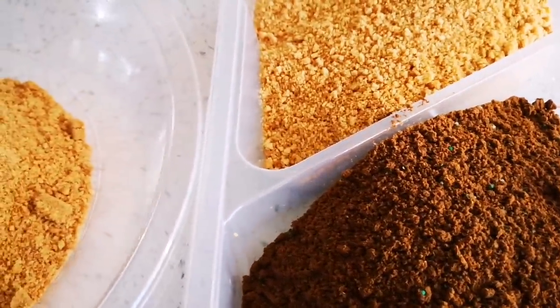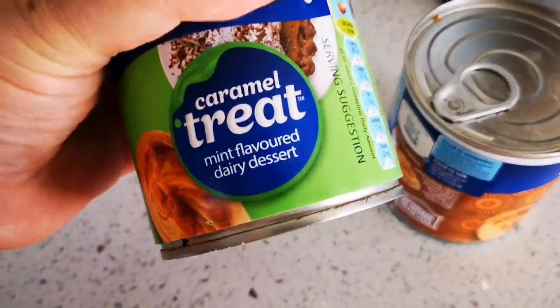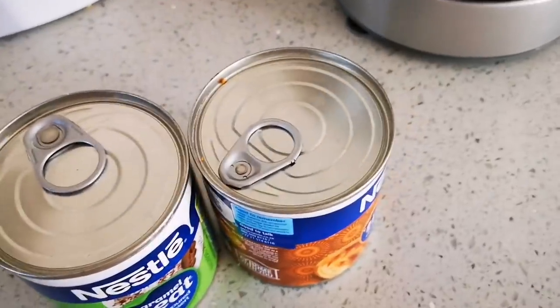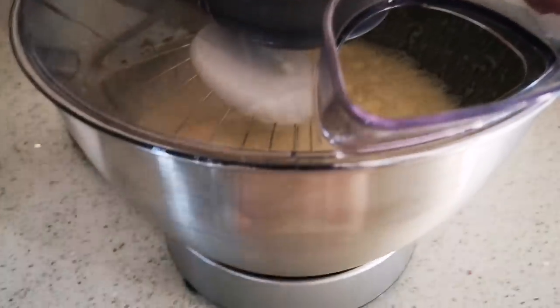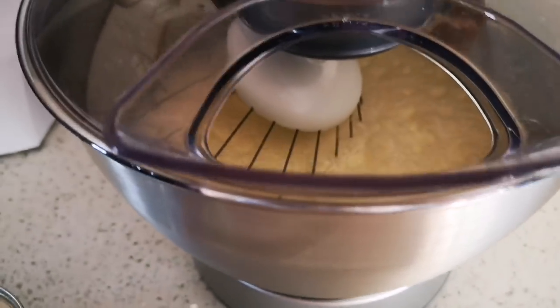So here's the caramel, this is the mint one, and just the ordinary caramel. I'm using two cans because I'm making a bigger pudding — it's like a trifle. Once the cream is almost stiff I'll add my caramel and mix that through, and then of course the peppermint crisp chocolate that's been grated.